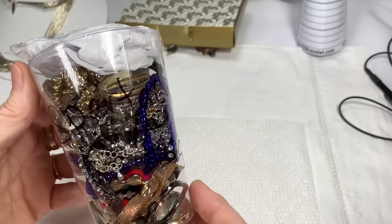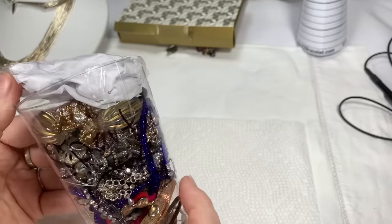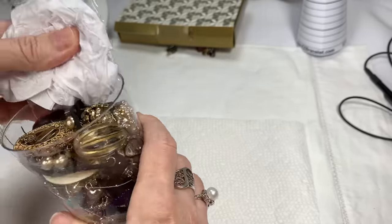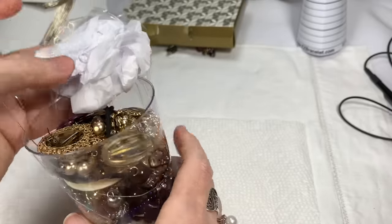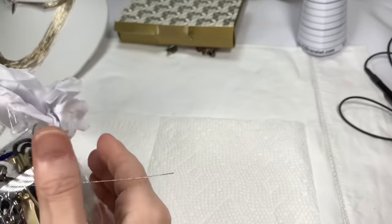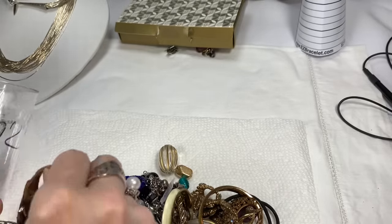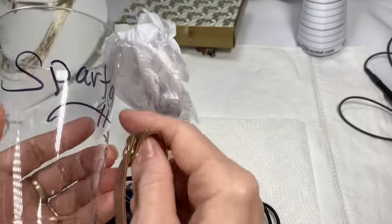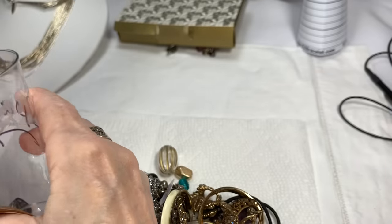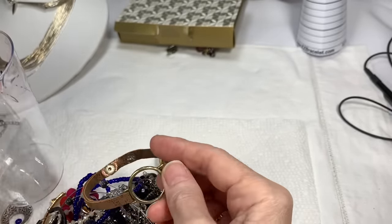So one of the things we have is this Spartacus craft jar. A lot of people asked for it, but the person who bought it couldn't complete the purchase. So rather than tell you to go back and look at what was in the Spartacus jar, I'm just going to dump it out and redo it quickly so you can see what I had put in there. It was $25.